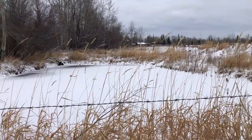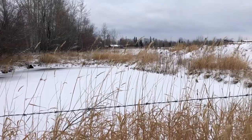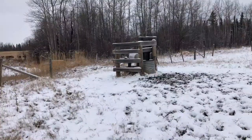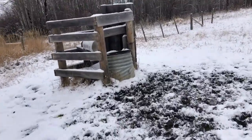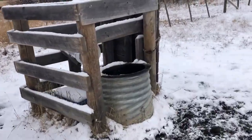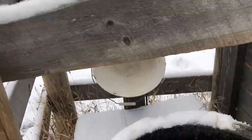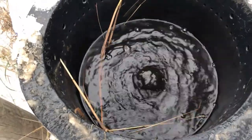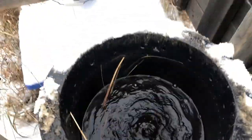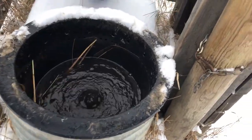What I've got is a motion sensor water system. This is the pump that's down the bottom to activate, and it pumps the water up. As long as there's movement in front of it, it continually pumps.